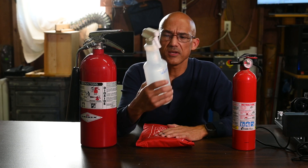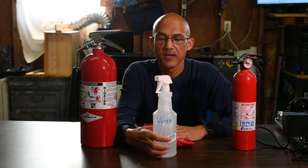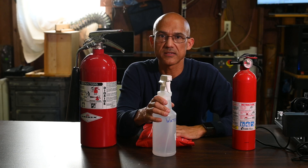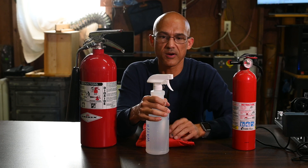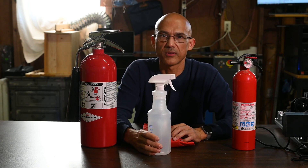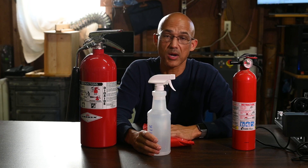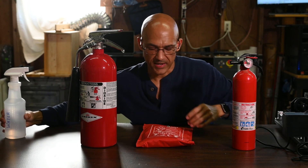The first and probably the simplest thing would be just a simple bottle of water. This is going to be very inexpensive and fairly effective depending on the size of the fire — probably a little better on a small diode based system. If you have a little flare-up you could give it a squirt or two, but you've got to be careful not to get the water on your electronics because that's going to spell the end for that piece of equipment.